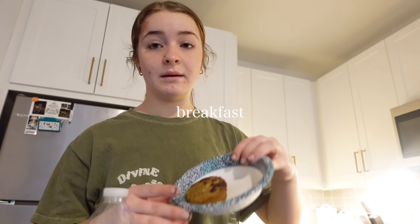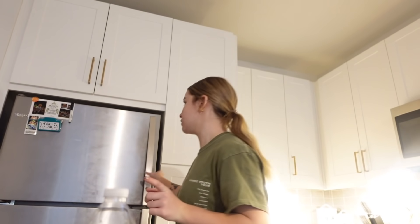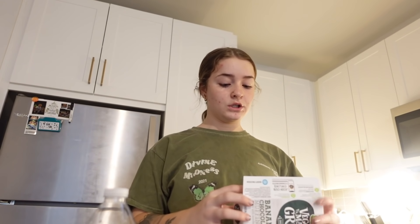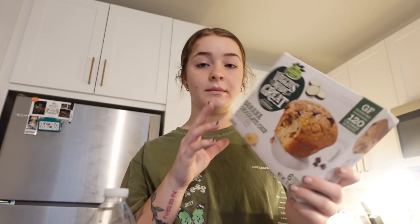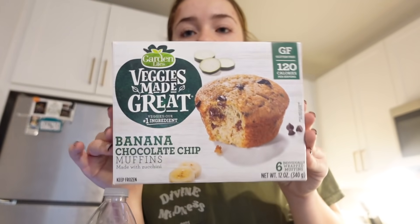Today for breakfast I'm having this little chocolate chip muffin thing that I got from Target. I'm really trying to eat healthier — for lunch I have chicken, asparagus, and rice from last night's dinner. These are the Garden Light veggie banana chocolate chip muffins made with zucchini. Honestly, if you don't like vegetables, they don't taste like anything bad.